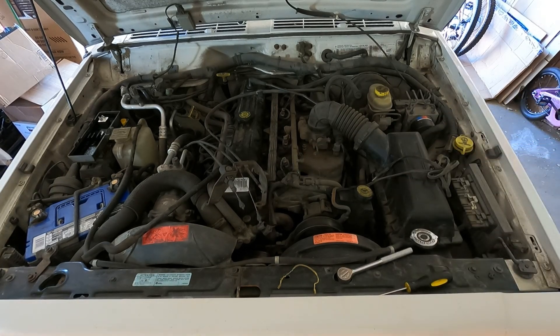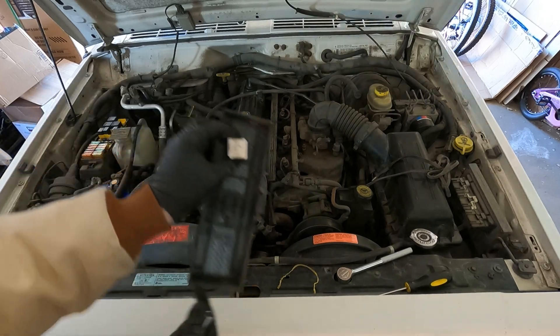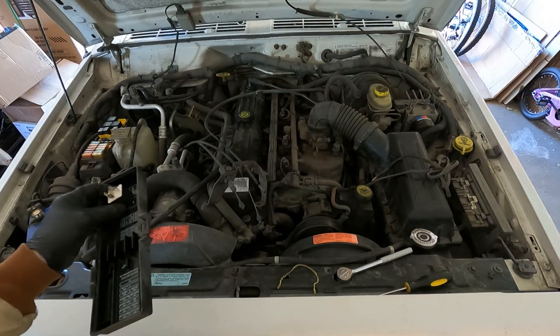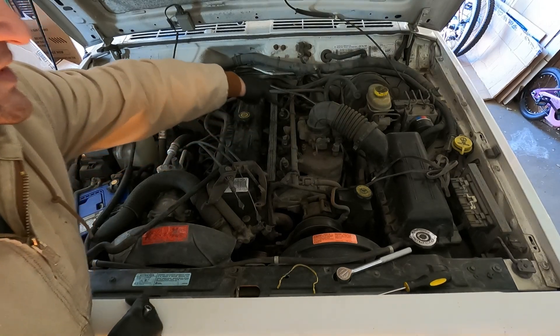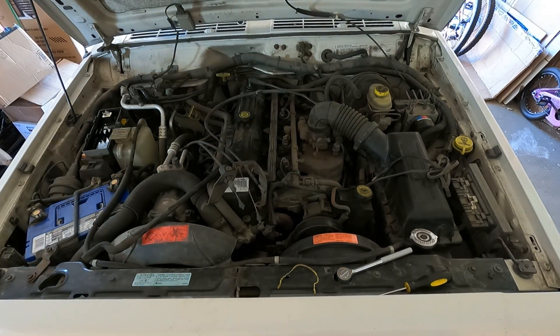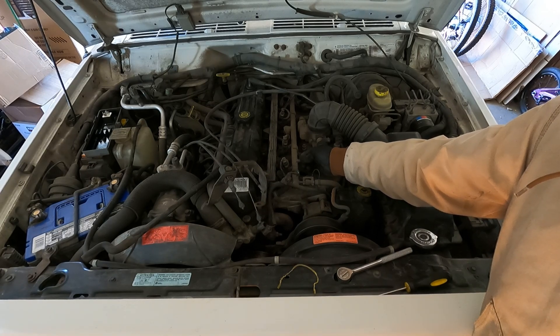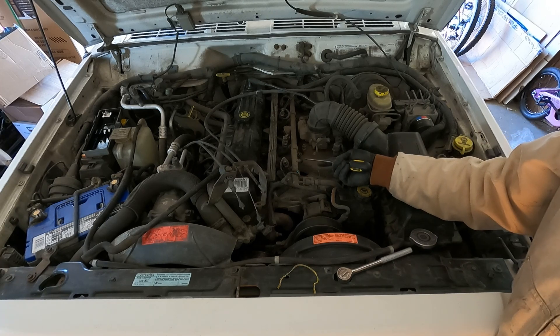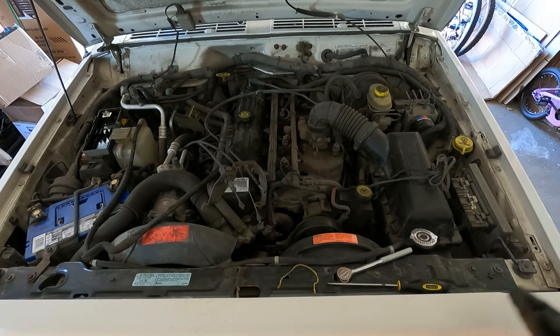Getting ready to pull the fuel rail off. Before I started on this at all, I turned on the engine and pulled out the fuel pump relay. So it burned up all the fuel and depressurized it. This rail is still going to be full of fuel when you take it off, but at least now there's no pressure in there. You can also check that by unscrewing this cap — there's a Schrader valve in there — and push that in. Just a couple of drips with no real pressure. So you have depressurized it. Then you can just pop the fuel rail off and have a gas can handy to dump all the fuel in.